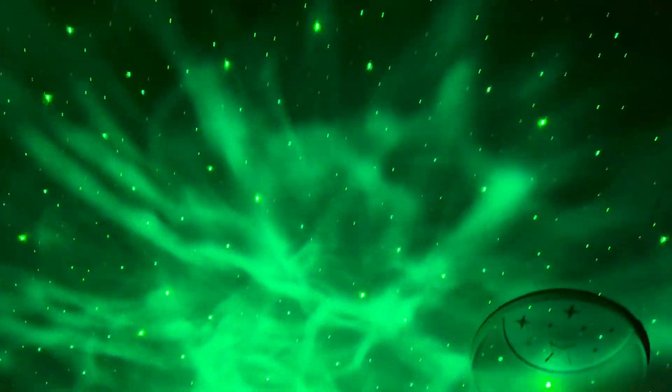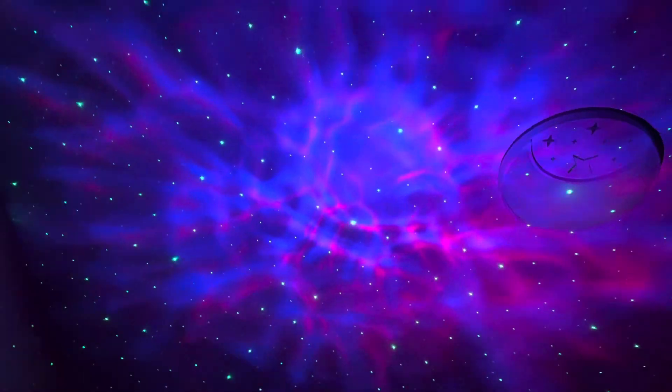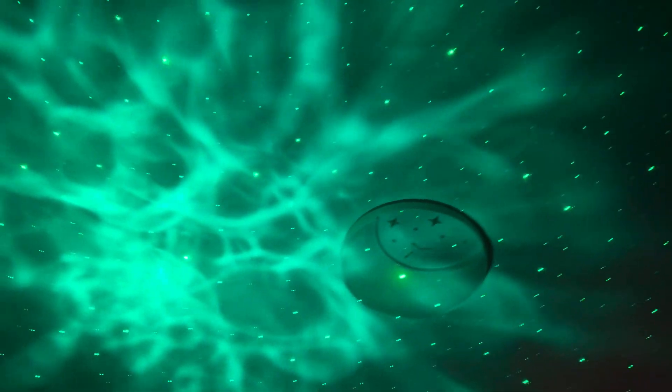Alright guys, let me show you the projector. Look how cool it is — amazing, right? You can change the color as you can see. You've got the star and the nebula as well. Wow, look at that — amazing, absolutely love it guys.